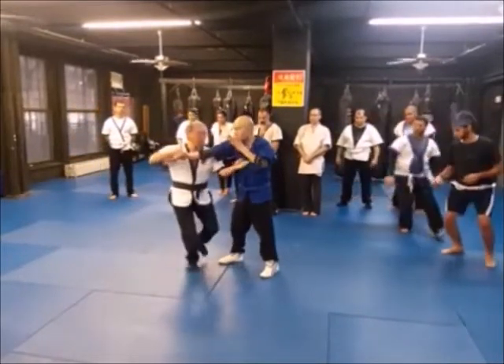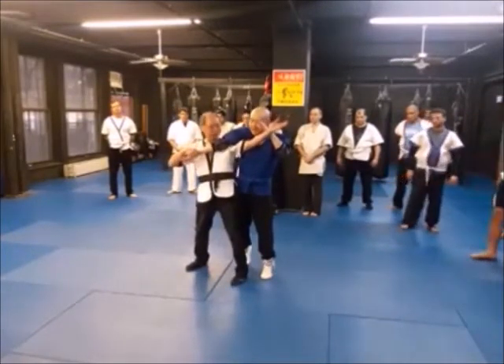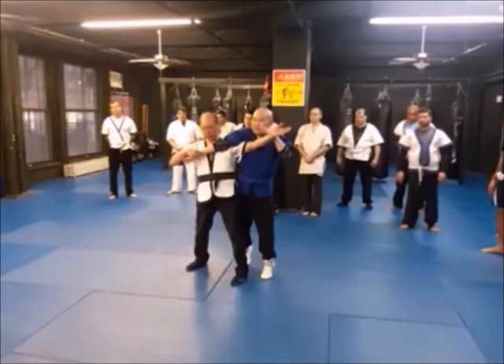Look at my hand. I'm going down, going up. I'm going down, up. And he should feel the pressure on his shoulder and elbow, right?